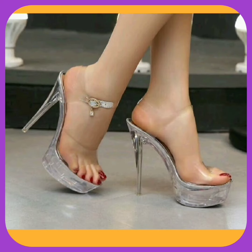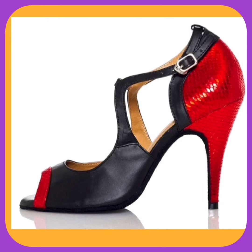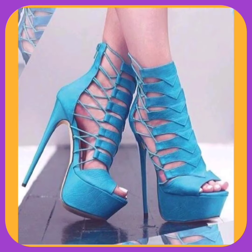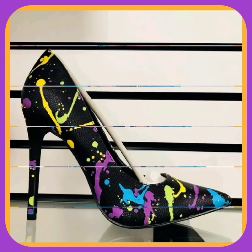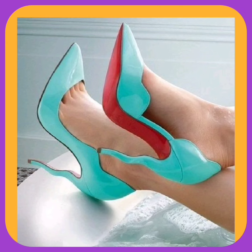As you can see, this transparent kind of heel looks really nice and pretty. This one is also a very beautiful blue color — a very nice, beautiful shade.